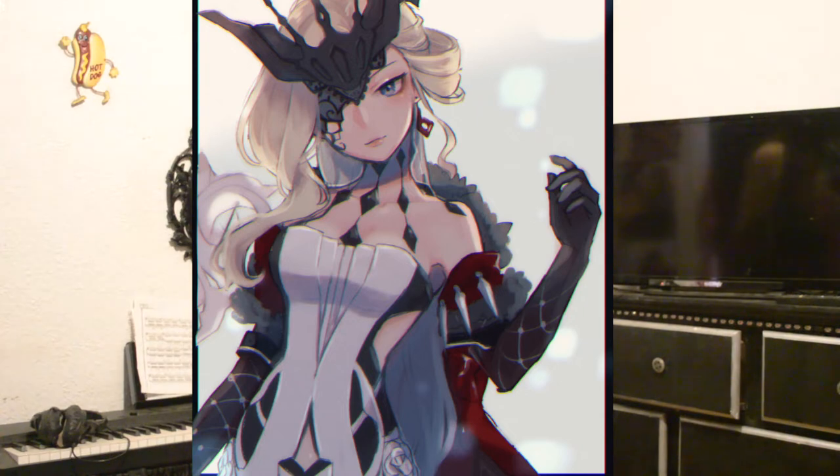Hi, welcome to another cosplay review and hopefully the last one in a while. I really need to stop buying a lot of cosplays and just wear what I already have or have made. This one is going to be Signora from Genshin Impact.